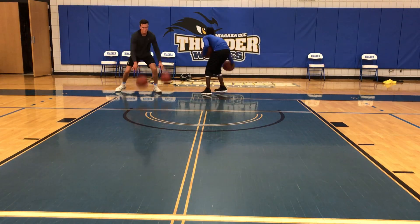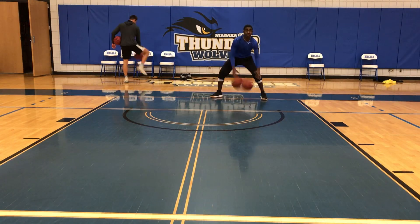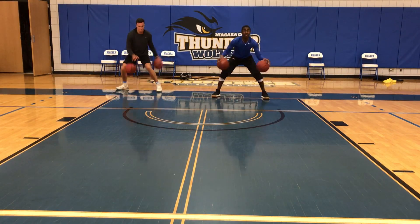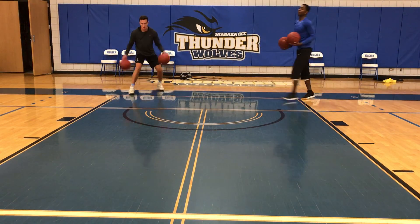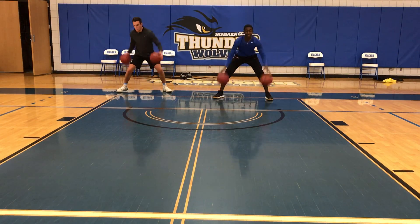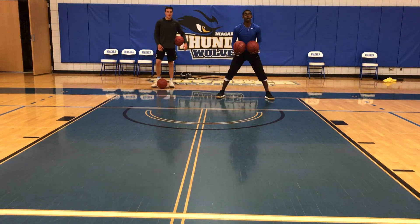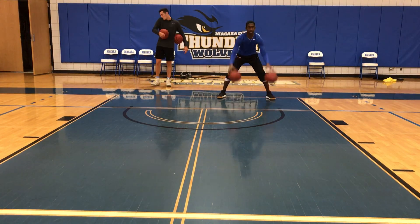Good job, Christian. Good job, Michael. Pound killer rep. Paying crap through like this. Yep, right side, left side.